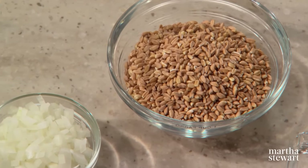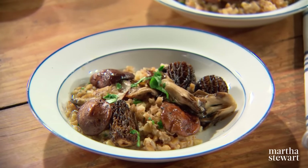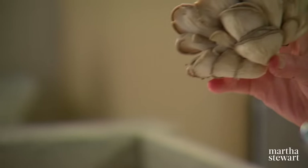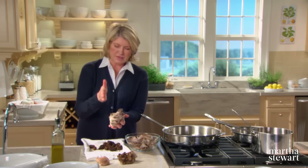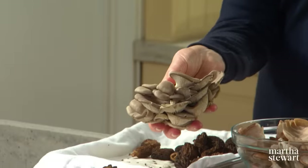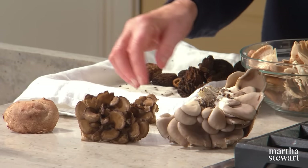Risotto, the celebrated rice dish of Northern Italy, can just as easily be made with other grains such as farro. Today I'm combining this ancient nutty-tasting grain with the earthy flavor of mushrooms in a delicious mushroom farro risotto. We're using four types of mushrooms: the oyster mushroom, which grows in beautiful clumps on the sides of trees. When cooked in butter they have a gentle flavor reminiscent of seafood — thus the name oyster.